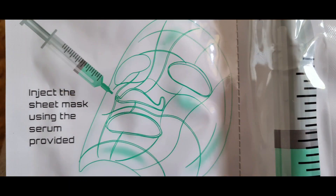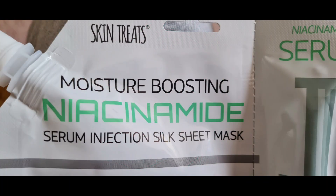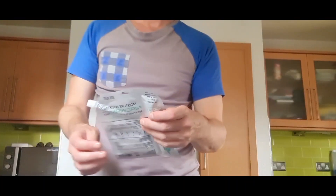The product is actually called niacinamide — yes, it sounds like something a special agent might use, but that's what it's called. It was purchased from one of the Home Bargains type stores and costs less than four pounds. So I'm going to start it off now, apply the face mask for 15 minutes, then get back to you and let you know how I got on.